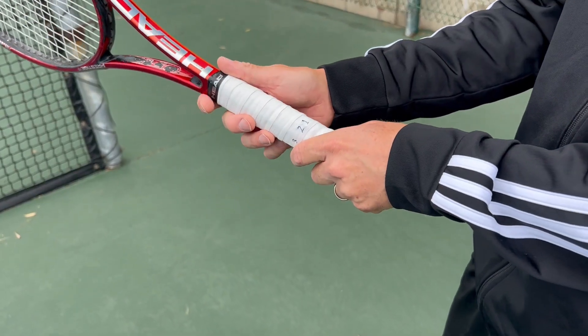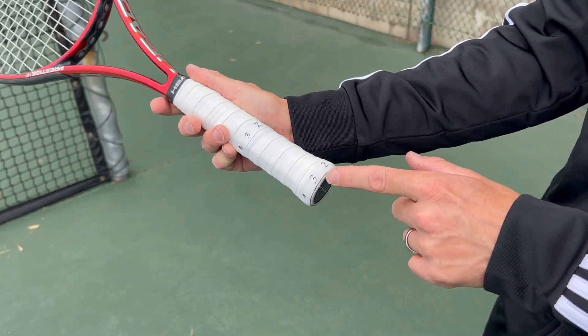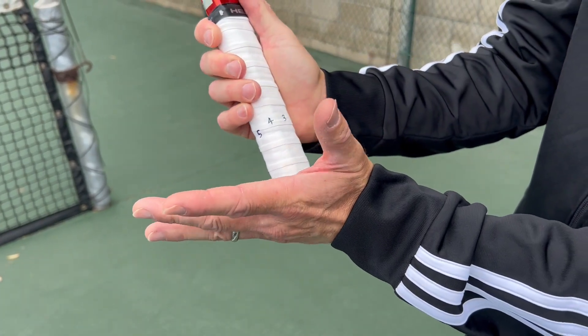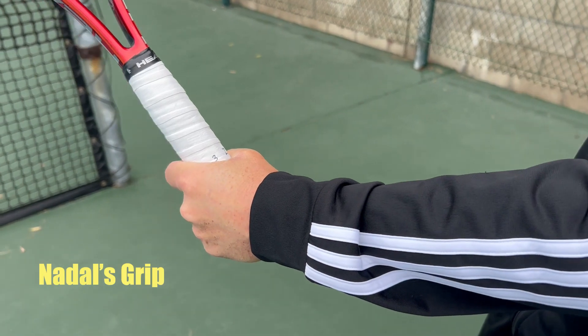For left-handed players, you're still starting at bevel one, but this time you're moving counterclockwise to the left — bevel one, bevel two, bevel three, bevel four. If you line up your heel pad and your base index knuckle both along bevel four, you now have the Semi-Western Forehand Grip for left-handed players.